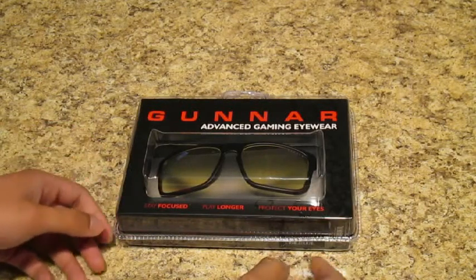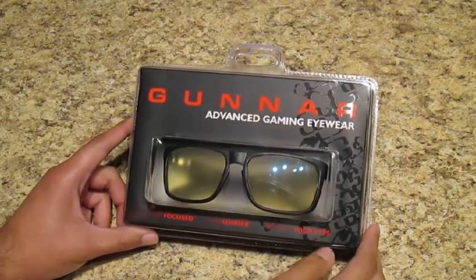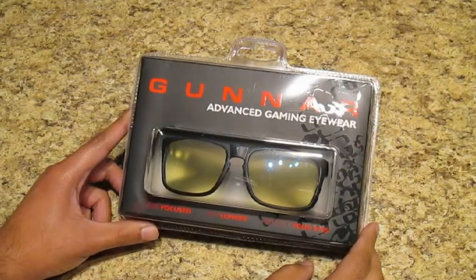What's up YouTubers, XFJSizzle here bringing you an unboxing of the Gunner Optic Intercepts. Now I was a little skeptical of getting these at first because I really didn't have much eye fatigue at first when I used to game.